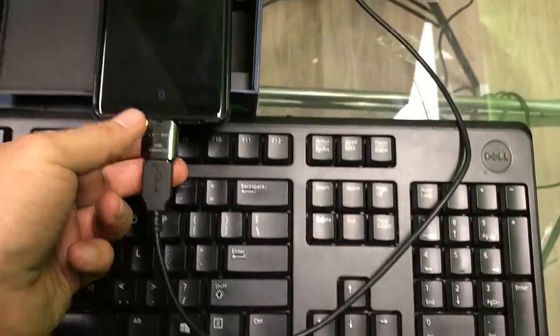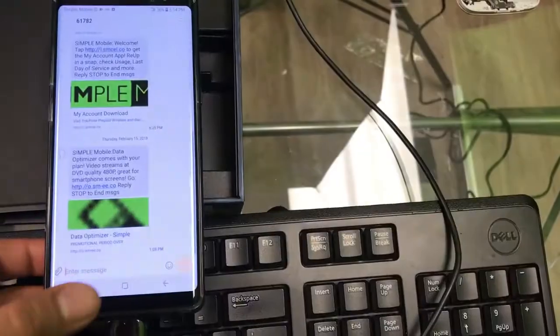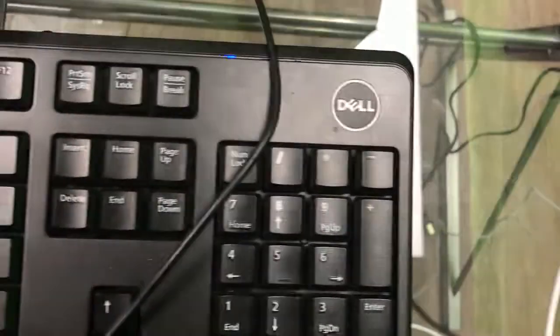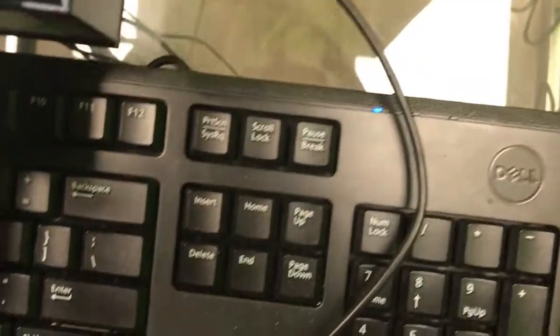It's really good to have it connected in case you're writing an essay and you don't have your laptop — so instead of being out of luck, use your keyboard. You can use the number keys on the right side as well. I pressed Num Lock earlier and it worked — you can see the light there.